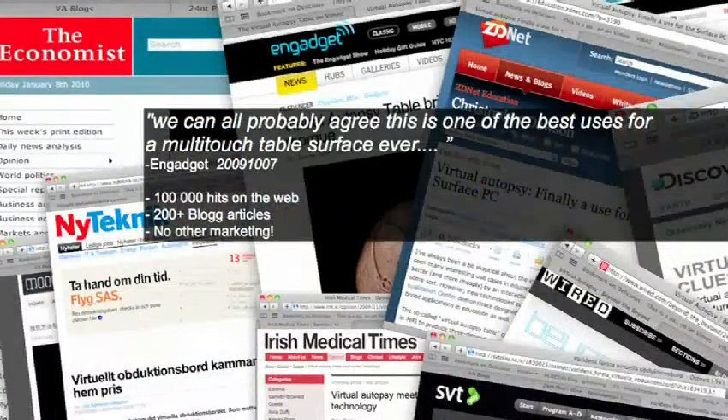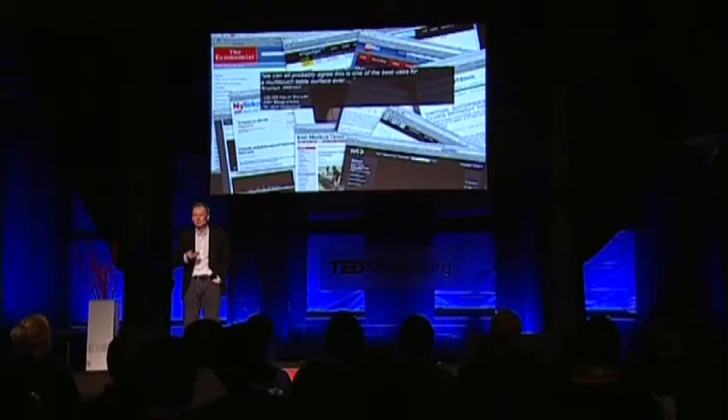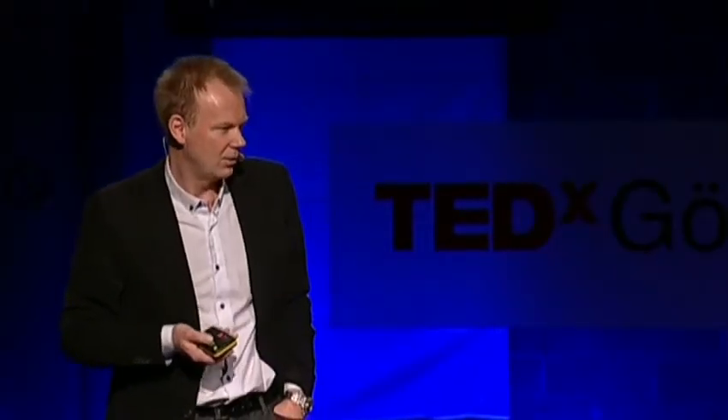It gained some traction and we're trying to roll this out for educational purposes, but also perhaps in the future in a more clinical situation. There's a YouTube video that you can download and look at if you want to convey the information to other people about virtual autopsies.